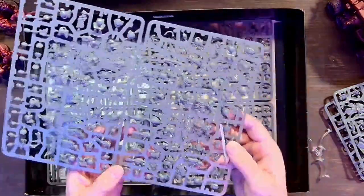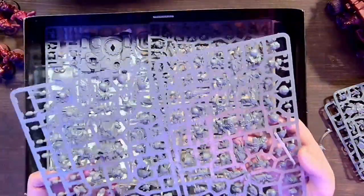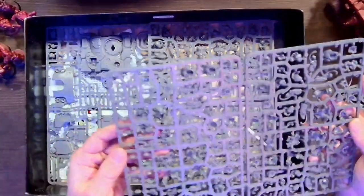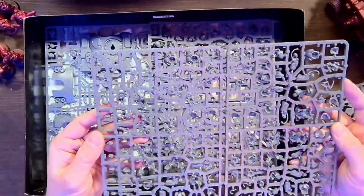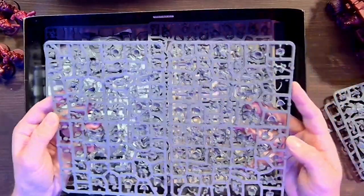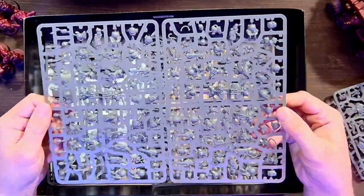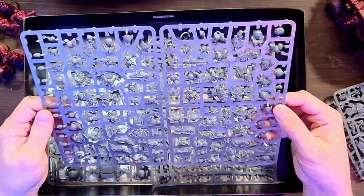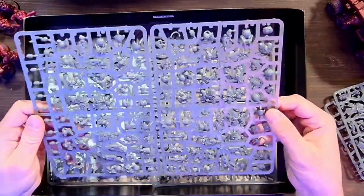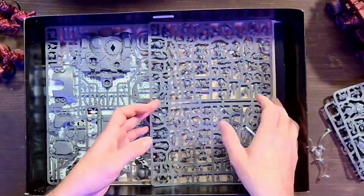This looks like it's going to be our Hearthguard, so we have the Hearthguard sprues. Let me look at these heads — I got them backwards, man. The details and the faces on these guys — every single face is practically different, that's so cool. I love the swords that are in their armor.